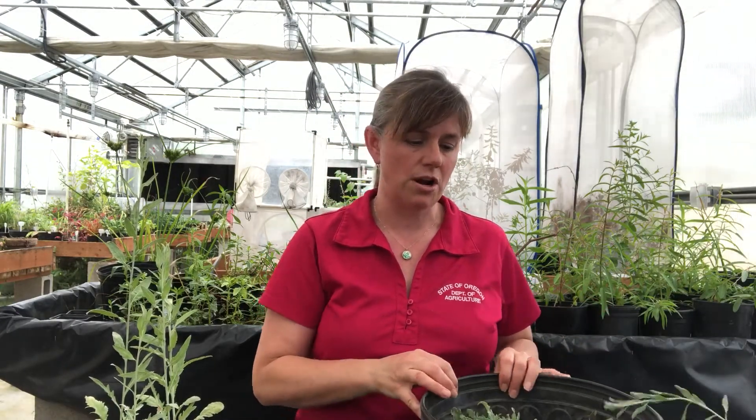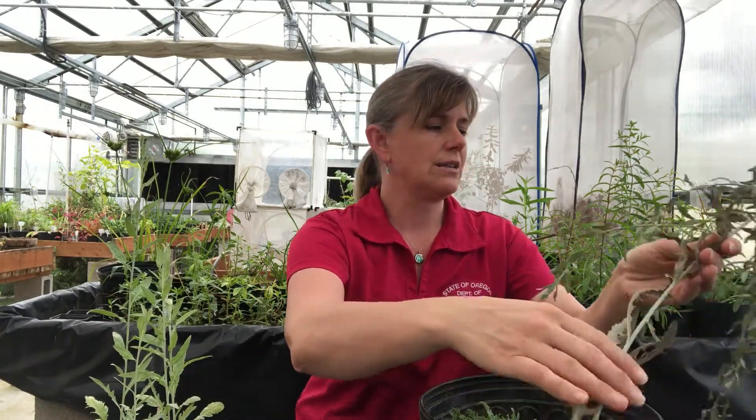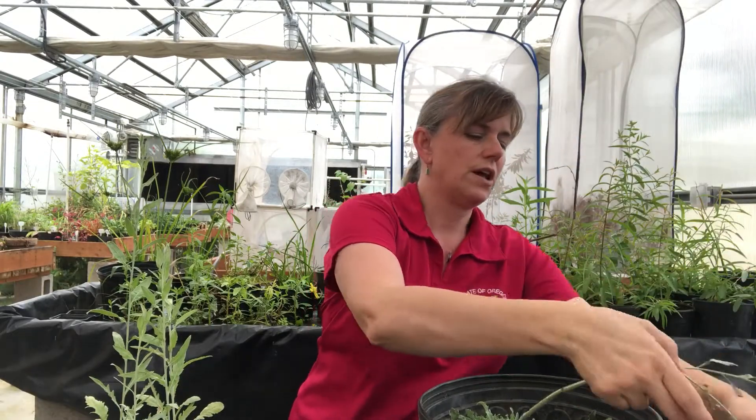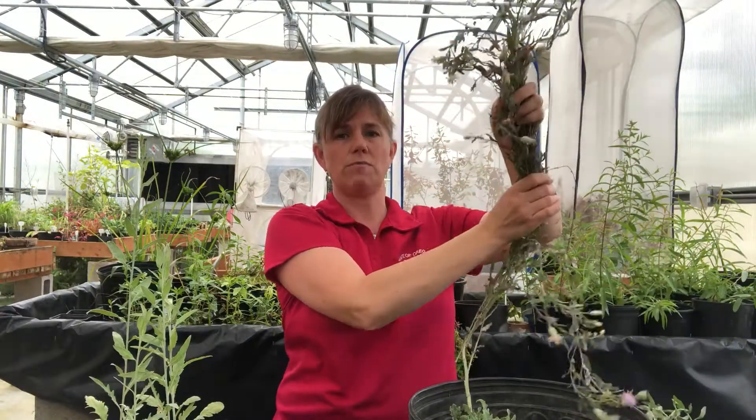I've got actually three different pots here because this is one of the plants that we do biological control on, or have agents on. There are a few other specimens in the greenhouse besides the one I keep in my educational garden, and some of those have been flowering, so I brought a few different plants to be able to show off a couple of different features.